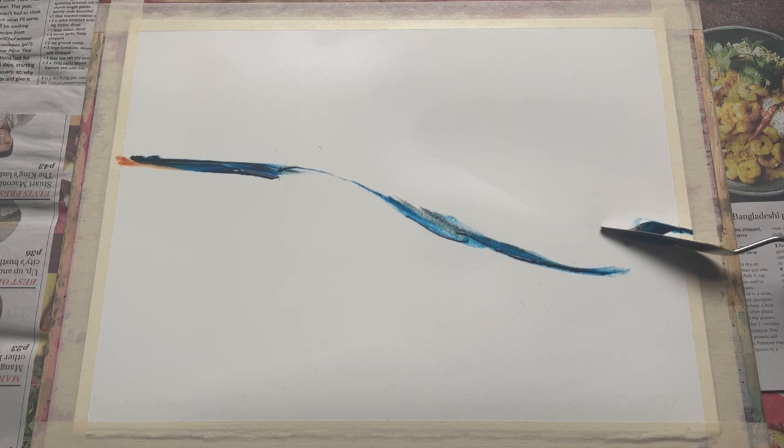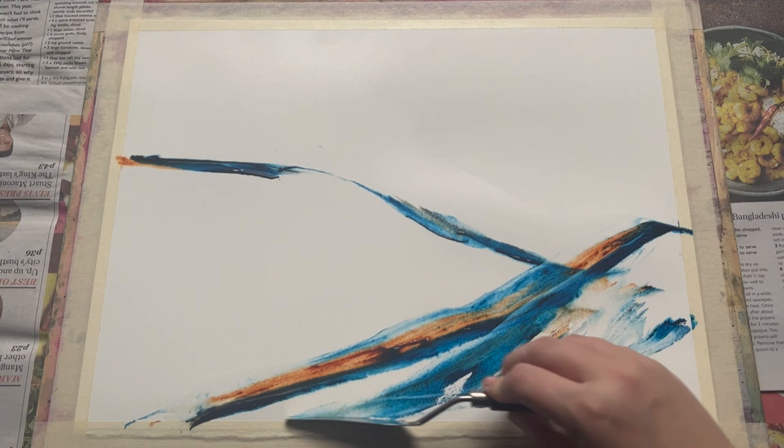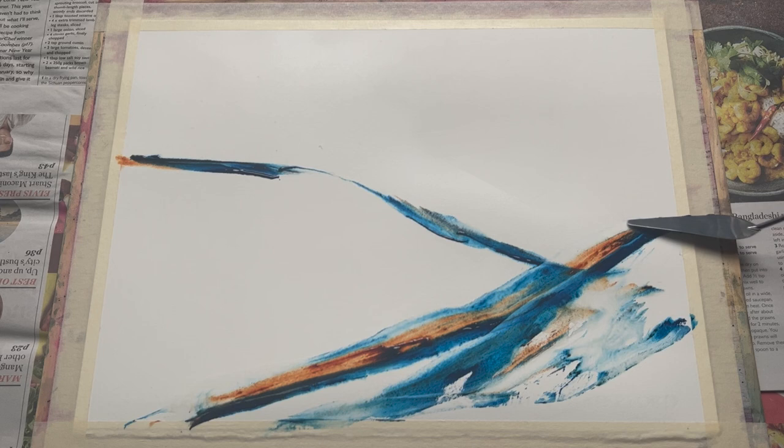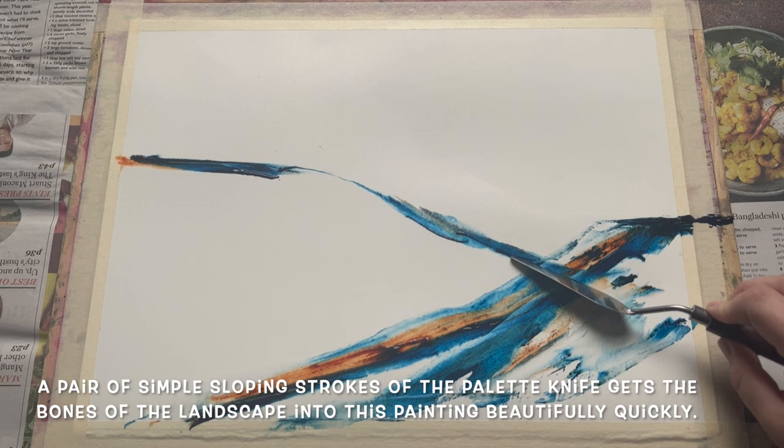I'm just sweeping my palette knife so that the underside scrapes along the paper quite lightly so it doesn't dig in and leave scratches and marks into the watercolour paper, but it scrapes the paint off and makes these wonderful marks as you can see. And just as simply as that, we've got our lovely sort of background — we've got some snowy hills, a bit of colour, a bit of texture.